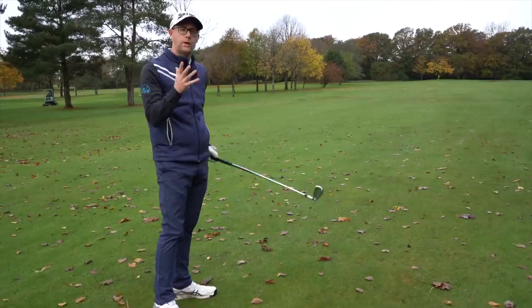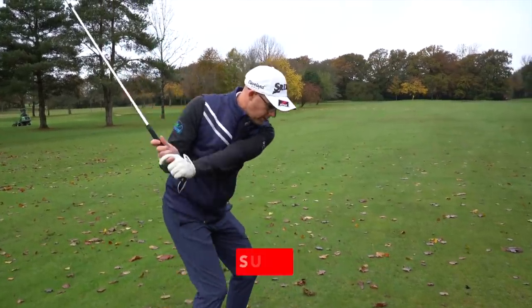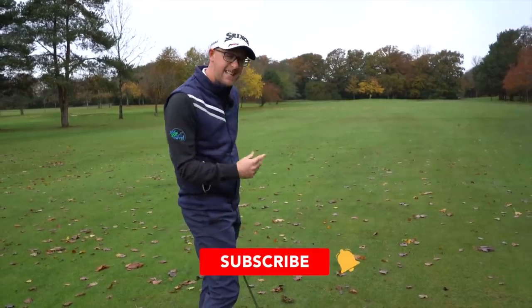Mark Crossfield here and today we're talking clearing your hips in the downswing. Can you successfully get out your own way? Do you use your hips or do you not? Is it something you've always struggled with? We're going to delve deeper into why you might struggle with these ideas of clearing hips, and even maybe why you shouldn't be clearing your hips, while at the same time some golfers definitely should work on getting those hips moving differently.